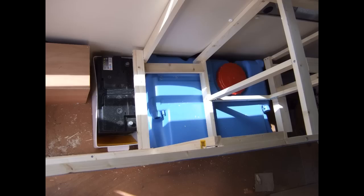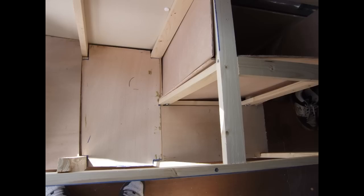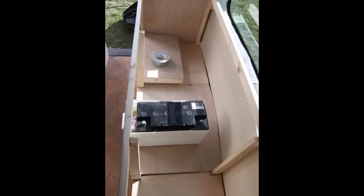The galley is now taking shape and you can see the leisure battery in its own battery box — if it leaks it'll be contained in the box rather than going all over the floor. With the main structure of the galley kitchen unit finished, I can start adding surfaces and shelves to actually put things on.